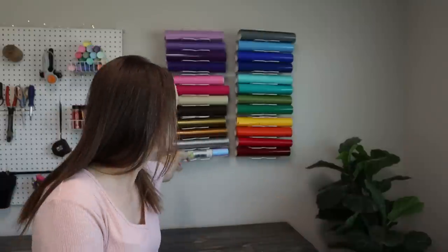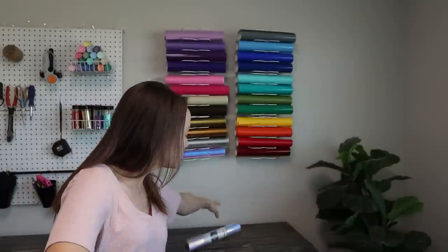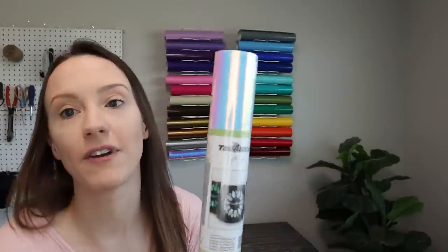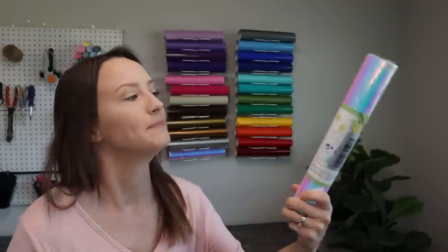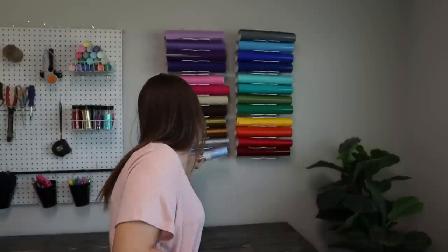You're also going to want to stock up on some really cute patterned vinyls — those always did really well for me — and some of the cute holographic vinyl. The holographic vinyls are very popular and were always one of my best sellers. Just remember that holographic vinyl doesn't stick that well to the transfer tape, so you'll want to offer a little bit of extra instructions if you're selling decals with it.